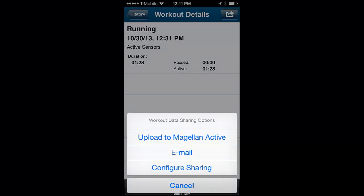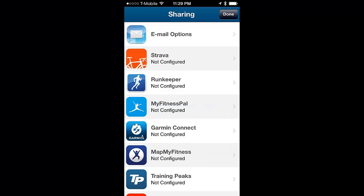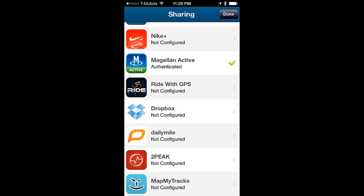If you haven't configured sharing, tap on that option to bring up the variety of options available. Now tap on the site you want to configure and follow the on-screen instructions.